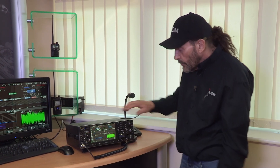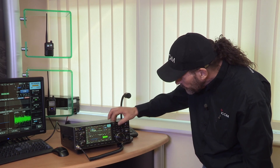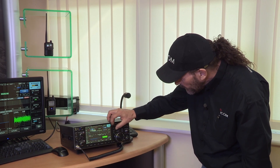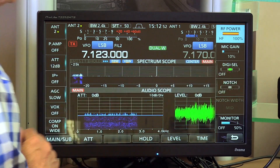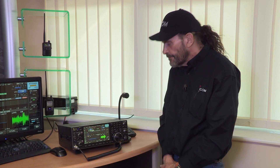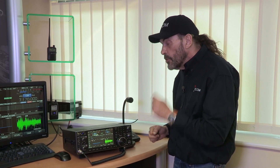Beyond the clever SDR features, the radio has all the standard features you'd expect. RF power is accessible via the multi-function button — one touch and you can adjust it right there, along with mic gain, Digi-Sel, notch filter, and more. It has a built-in ATU that operates as standard up to 3:1 SWR at full power, but in emergency mode at 50 watts it will match up to a 10:1 SWR.